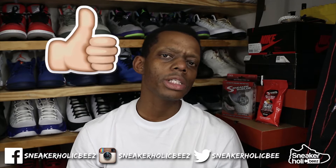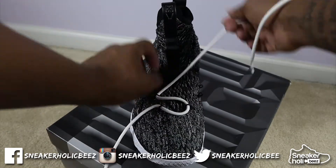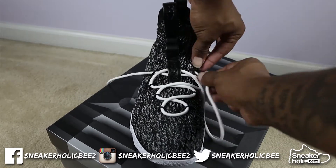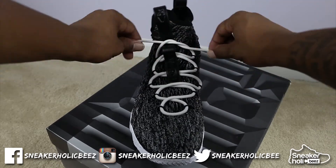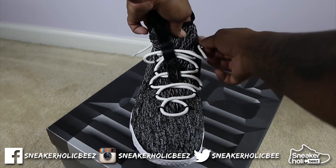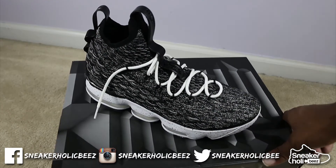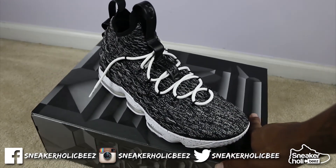So without further ado, let's get right into this lace swap. Let me know in the comments what you think about this lace swap — should I keep these white rope laces in here or go back to my original black laces? Now you know what time it is: time for the on feet.